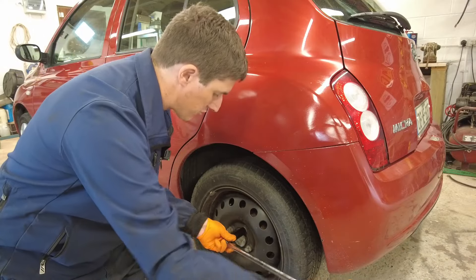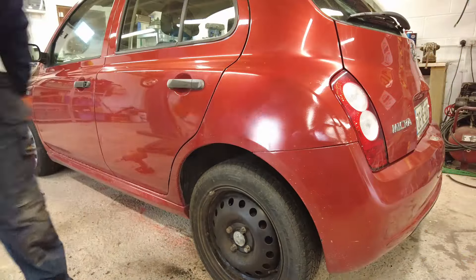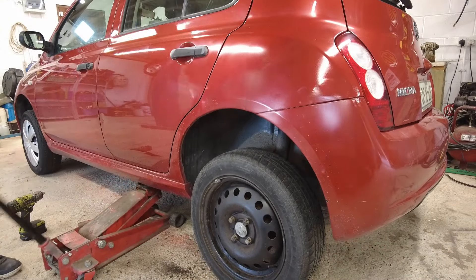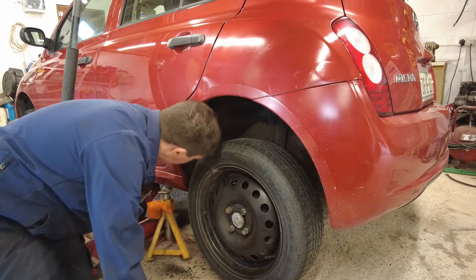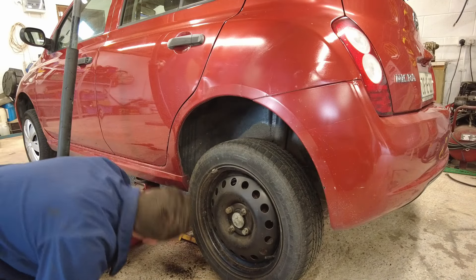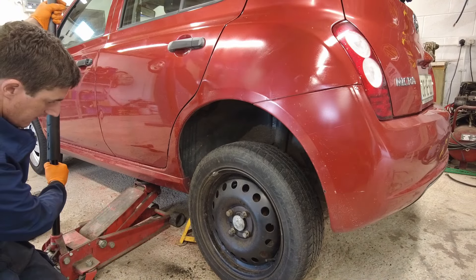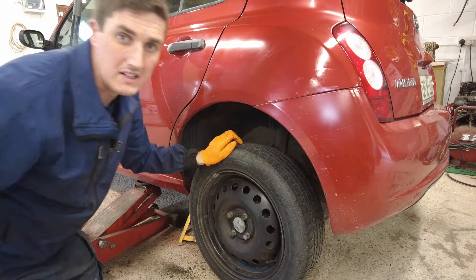Firstly, before you jack the car up, just crack the wheel bolts loose. Now you can get the car jacked up. Make sure you get an axle stand underneath it as well to support the car, because you do not work on the car when it's only on the jack. I'm just going to lower it onto the axle stand, but leave the jack underneath it as well just for belts and braces.